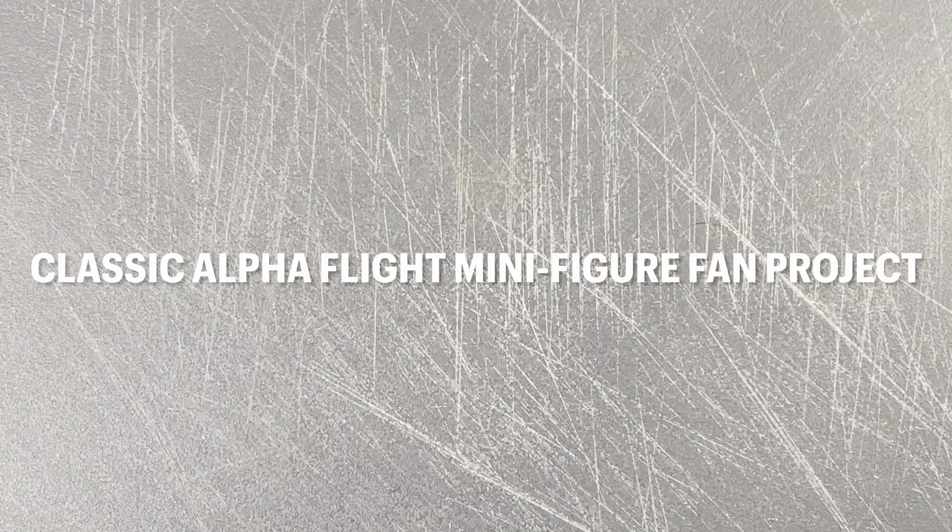Hey guys, Michael Troy here. Today we're going to do a little unboxing of sorts, so let's get right into it.